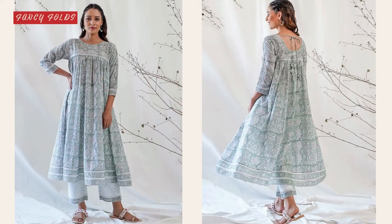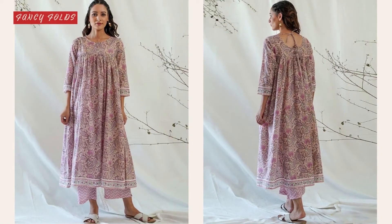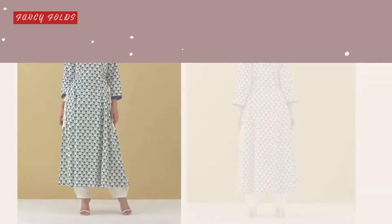Hello friends, welcome back to Fancy Folds. I am back again with another video and this time it's on designing ideas for summer dresses.